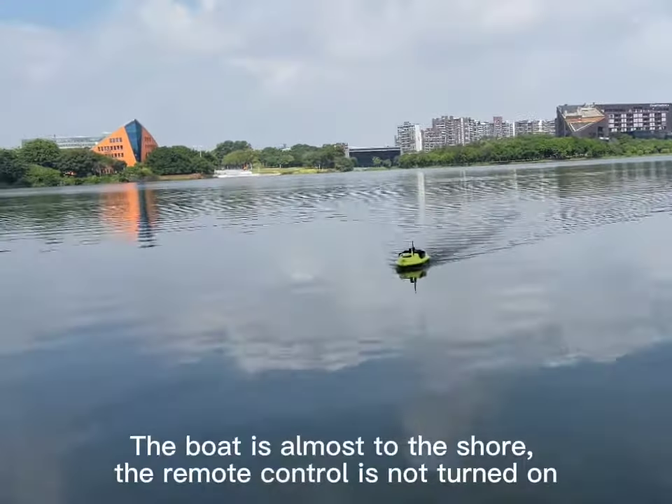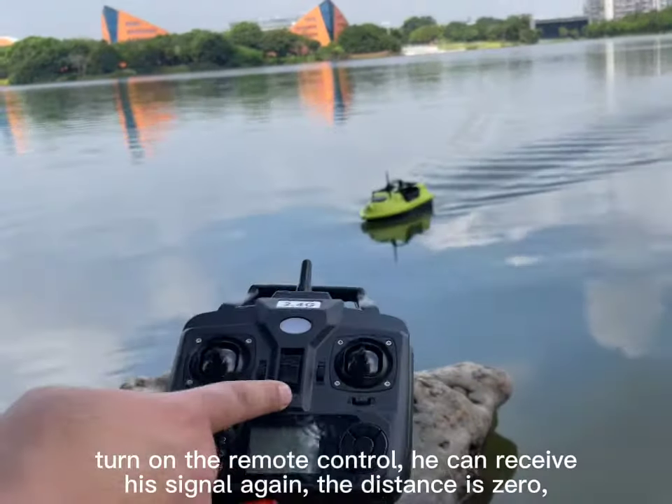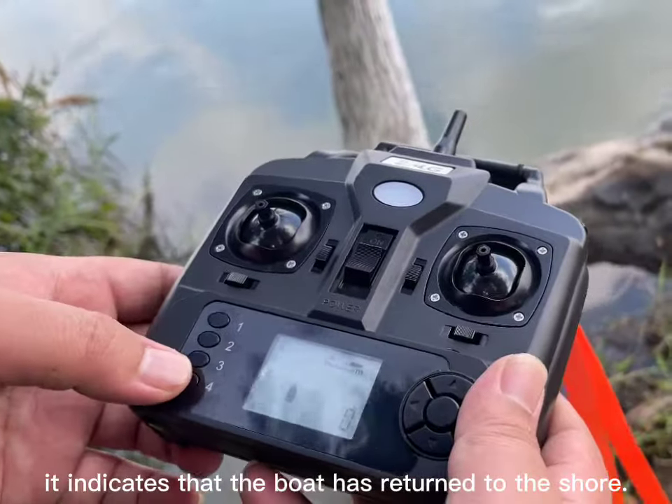The boat is almost back to shore. The remote control was not turned on. Now turn on the remote control — it can receive the signal again. The distance reads zero, indicating that the boat has returned to shore.